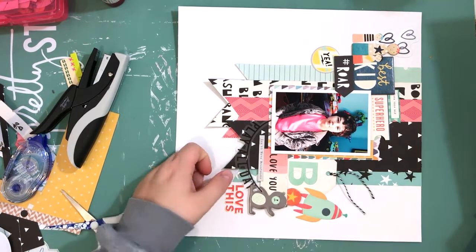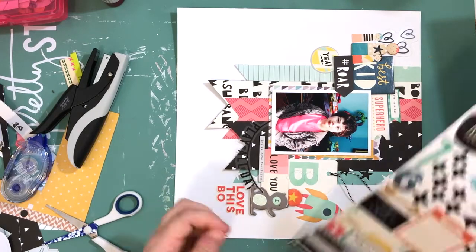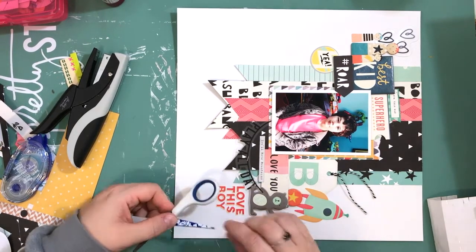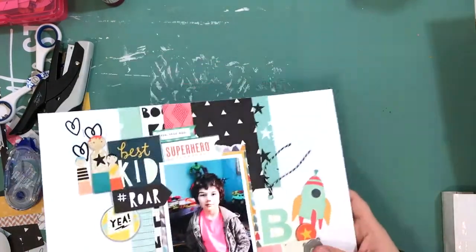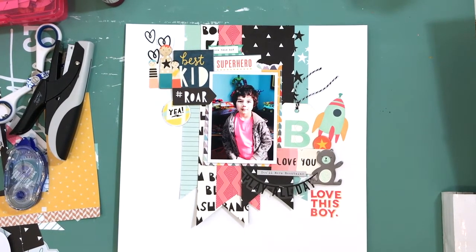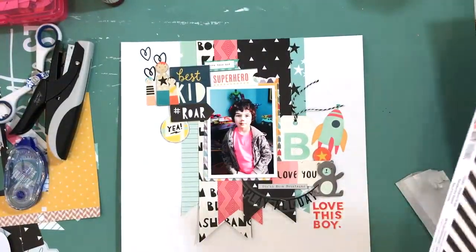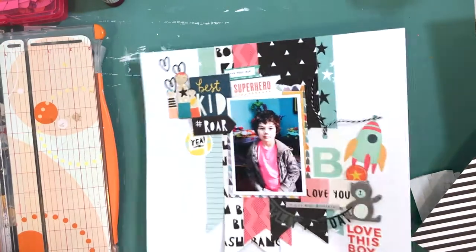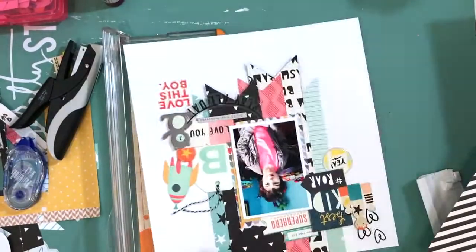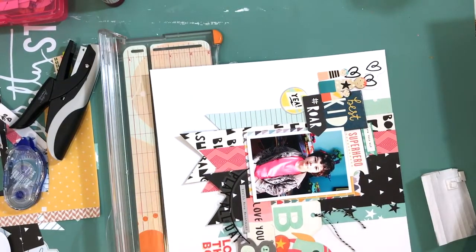I'm not really doing three clusters for this layout — the title is the third cluster, because you don't always have to have clusters of three when you've got large embellishment clusters like this. I'm using up lots of the ephemera from the Cool Kid collection; it's a really awesome collection and it paired really well with this pink — I was really surprised. But whenever I do a white background it's just never enough. I can't help but add a border around it — it just seems really unfinished when it's just white paper.